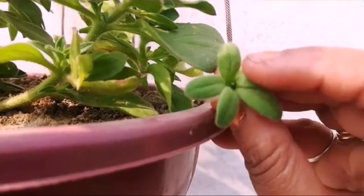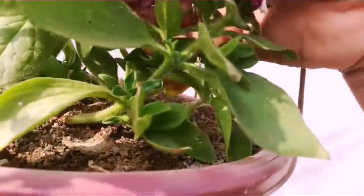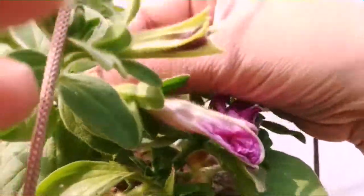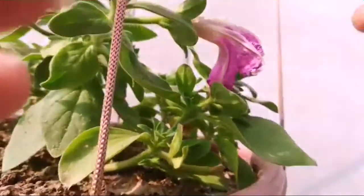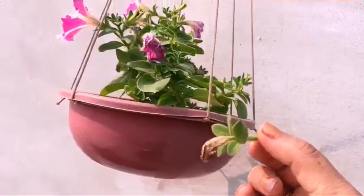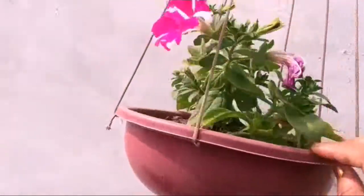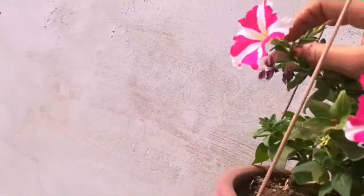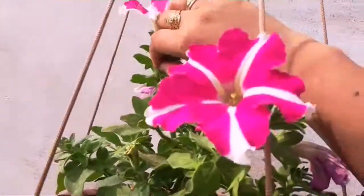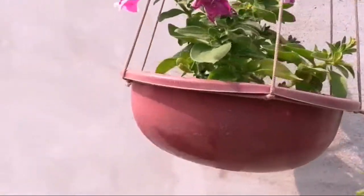If you want to take seeds, the plant will make seeds and then flower much more. You can take it by pinching to remove it. When we do pinching to remove dead flowers, the plant will start to grow new branches. This plant will become very dense and will start to produce many more flowers.